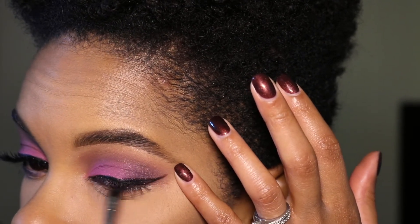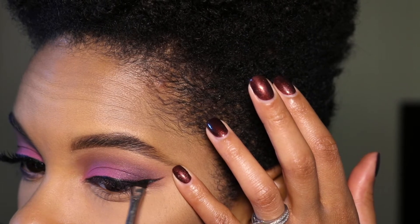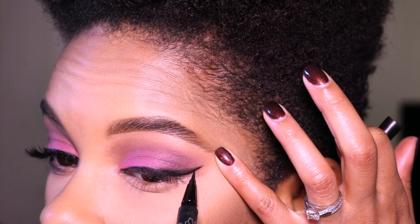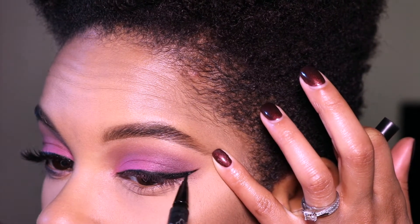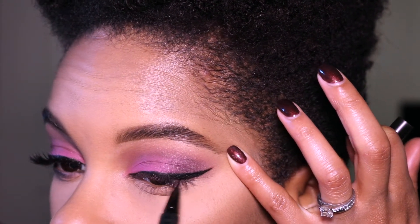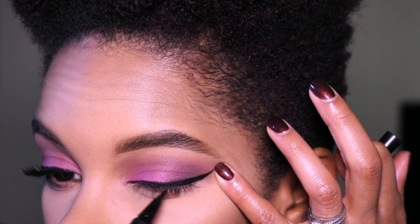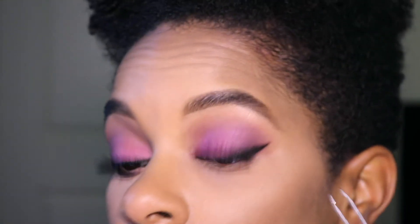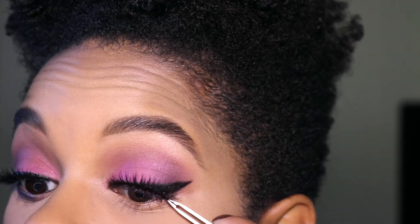I'm using the Inglot gel eyeliner in number 77 for the wing. Then I'm using the Kat Von D Tattoo Liner in Trooper to make my liner more precise. Now I'm using tweezers to apply the Boudoir lashes by House of Lashes.